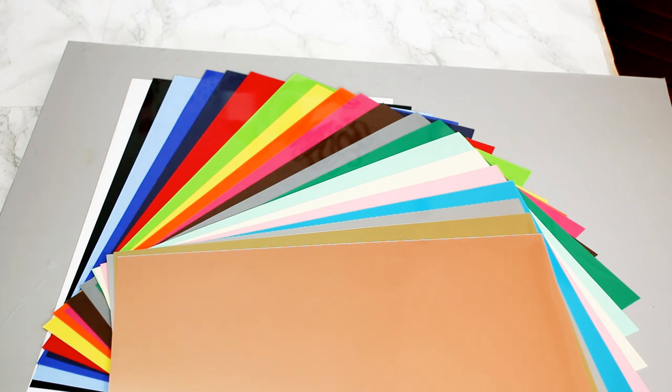I get my Fast Flex from craftblanksuk.com and I will leave the link in the description below. I just wanted to show you the range of colours now and I just think that this Fast Flex is absolutely amazing. So we're going to go and cut some bits out and then I'm going to show you just how brilliant it is.